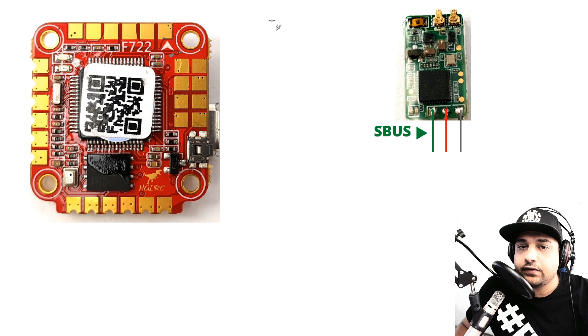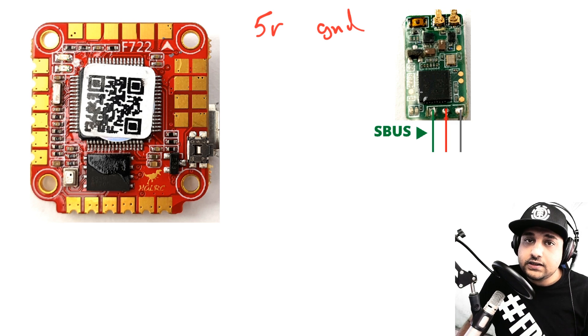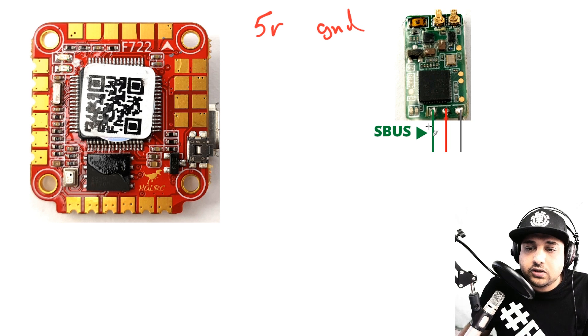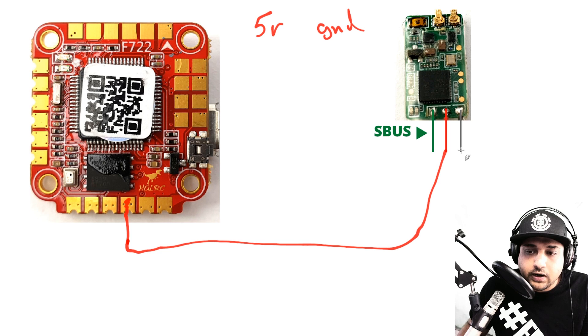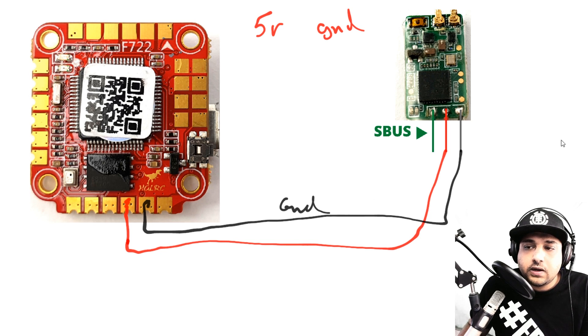Now let's cover receivers — both SBUS and IBUS. What they share in common is the 5V and ground wires, which go in exactly the same position for either protocol. Since this is an F7 flight controller, even the signal wire goes in the same position for both SBUS and IBUS — the only difference is configuration in Betaflight. The 5V pad for the receiver is on the bottom of the board, and ground goes right next to it.